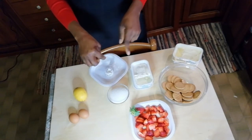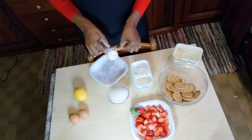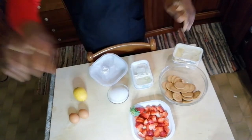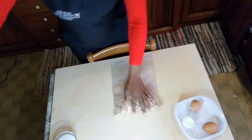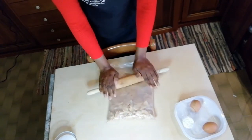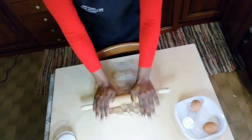Un pizzico di vanina — tu puoi usare quello liquido. 10 grammi di amido di mais. We can blend the biscuits to break them and make them easy to blend.